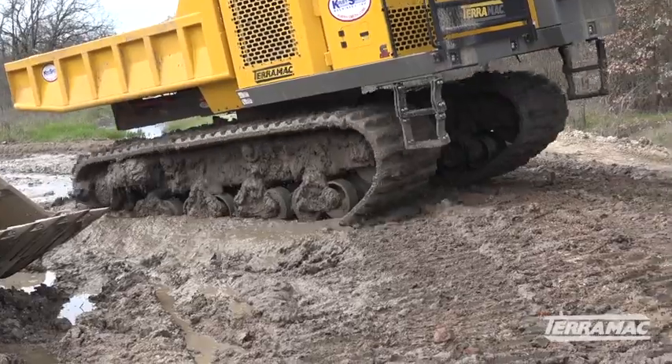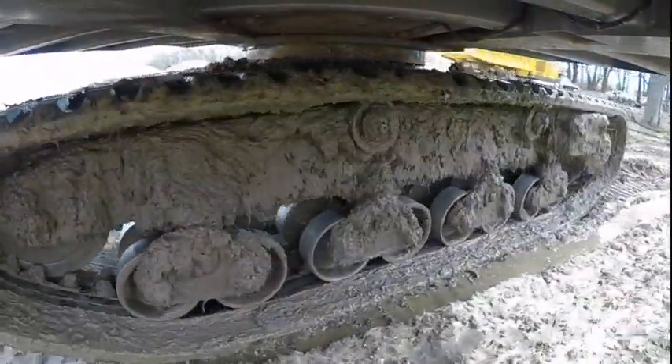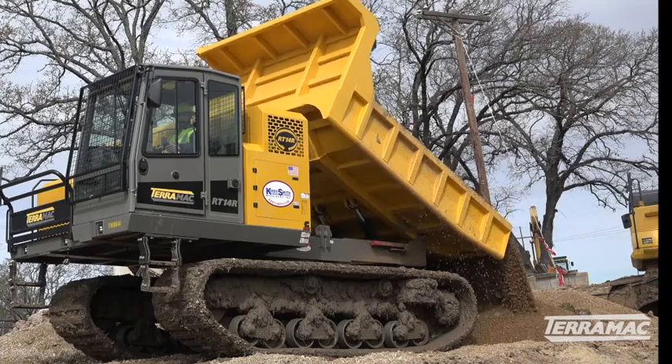They barely make any ruts and they perform very well. One of the main features that I like, and a lot of the operators like, is the ability to rotate the entire unit — rather than tracking tight and spinning and tearing up the road, you can just rotate around, dump your load, and take off. Terramax is real handy for us in our situation; it's really helped us out and they've done really well.